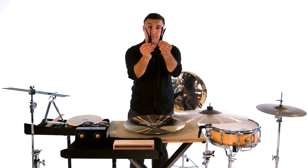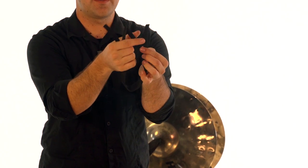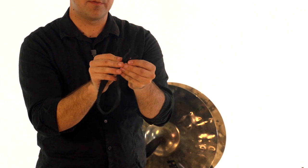Every cymbal strap is going to come split on each end to where we have four thin straps. I'm going to put those straps together and slide it through the dome of the cymbal.